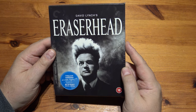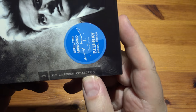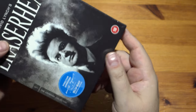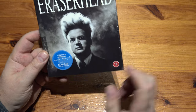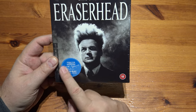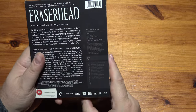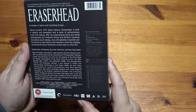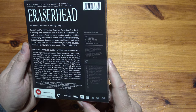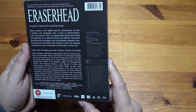Now this is the Criterion Collection. I can't work out if this is a Blu-ray or a 4K, so we're going to investigate. It says Blu-ray Special Edition, director approved, so Blu-ray. But on Amazon it said it was 4K. Blu-ray Edition — it is a Blu-ray. I thought it was a 4K, oh damn it. Region B, so it's a region Blu-ray.